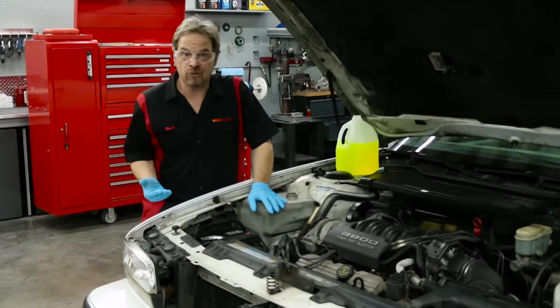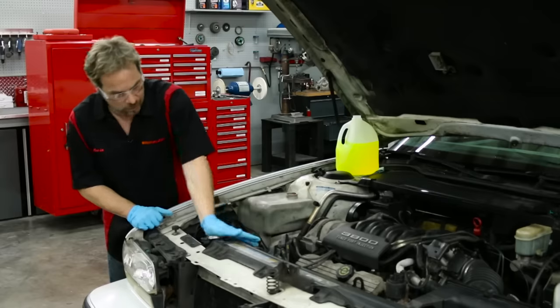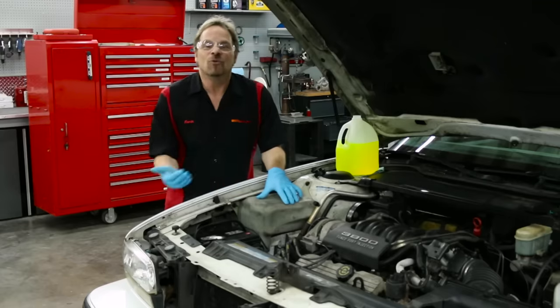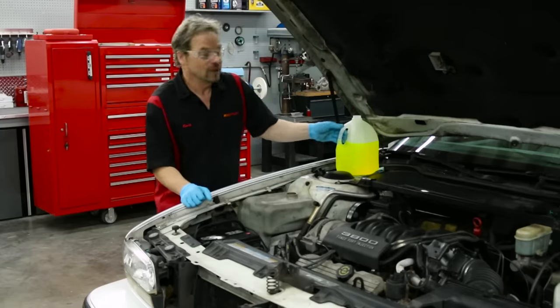Our car has been shut off and we let it sit for about 15 minutes — now we're going to check levels. Radiator's good. Now I'm going to fill the coolant overflow jug up to the recommended fill level. We hope this video has shown you how easy it is to do a flush and fill on your system, and it'll make your car live longer. I'm Kevin Tates — see you in the Zone.